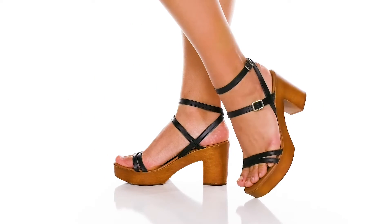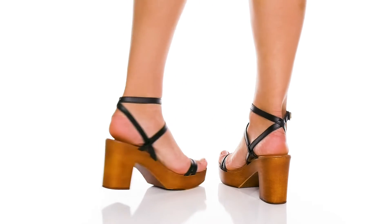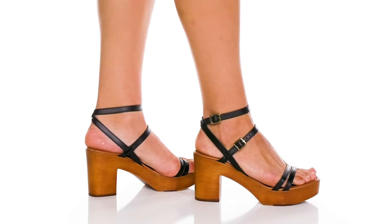They have a double strappy design on the ankle and the top of the foot that offer adjustable buckle closures to give you a customized fit.